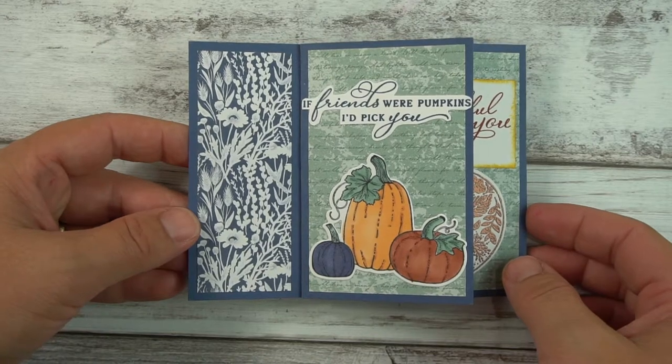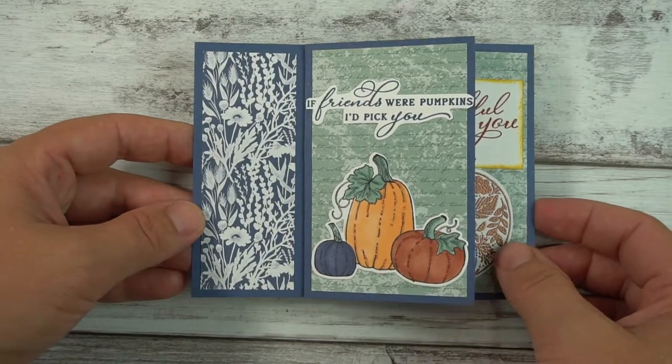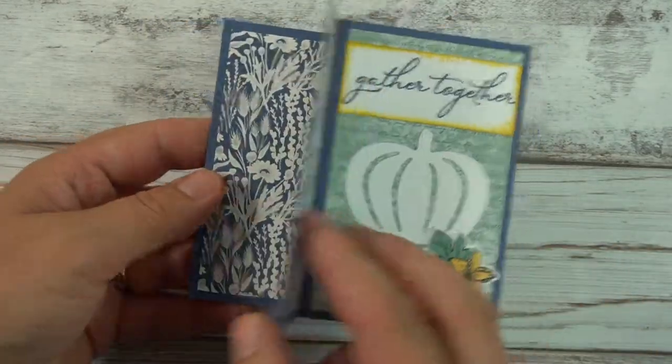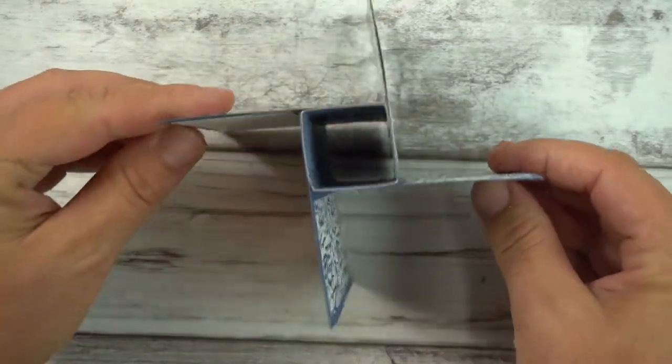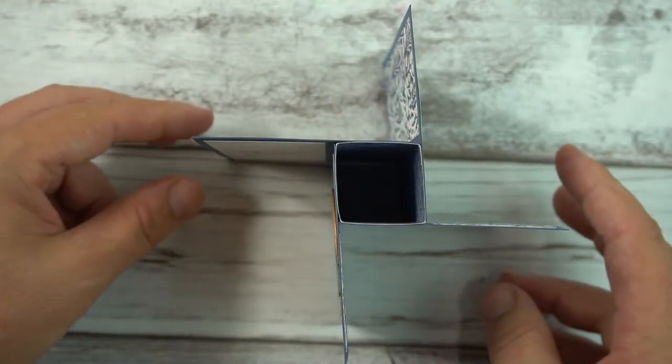Today I would like to show you how I made this beautiful pinwheel card — it's sort of like a never-ending card. You can flip through it like this and it never ends. And if you look at it down below, it forms like a pinwheel.